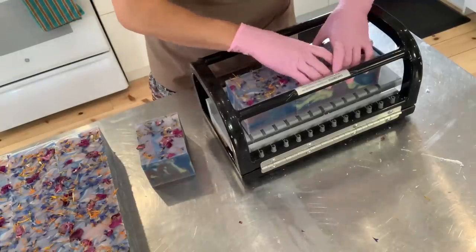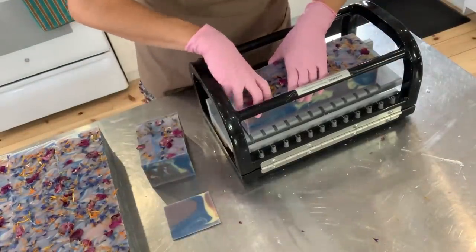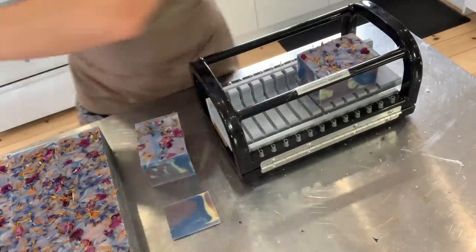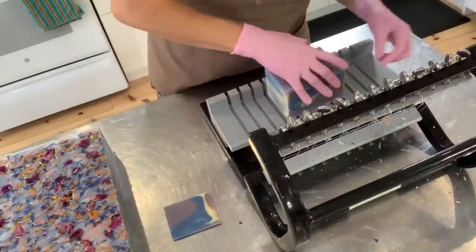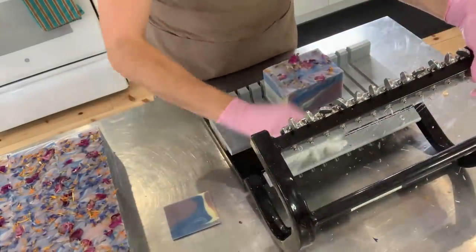I will leave a poll up there so you can click on it and let me know which of these you prefer. Whenever I remake this soap, I will use the technique that wins. But this one is my personal preference — so let's see what you guys think.